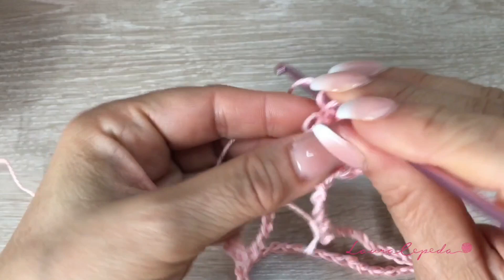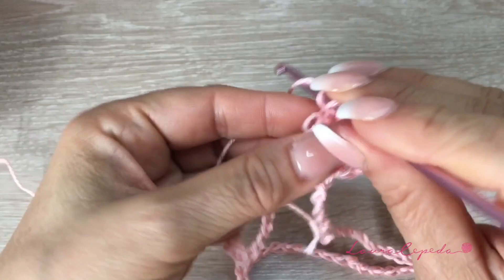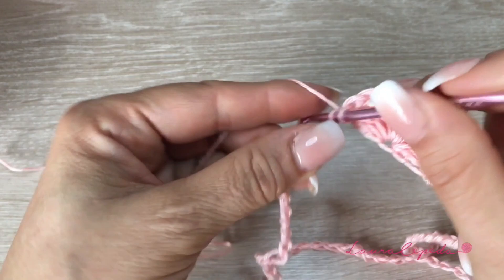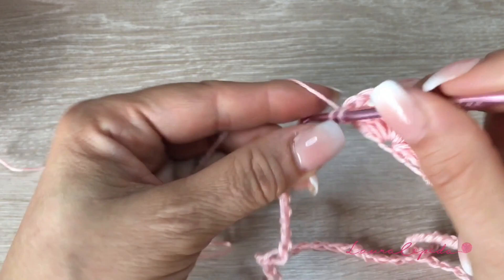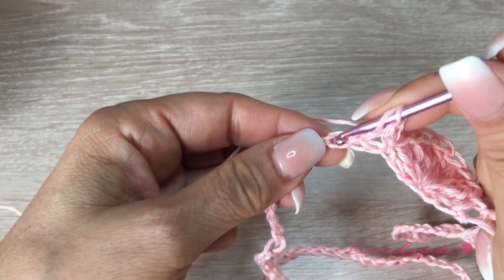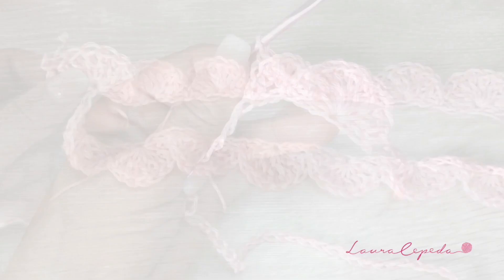It has to look like this. Then we are going to skip 2 spaces — 1, 2 — and in the third, we are going to make a single crochet. Again, we are going to skip 2 and in the third, we are going to make the shells of 8 double crochets of 3 crochets. And like this is how we are going to continue, remembering that between them we leave 2 spaces. At the end to close the row, we are going to slip stitch 1 to close.